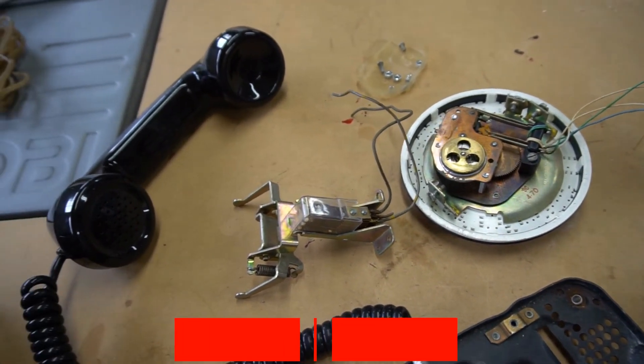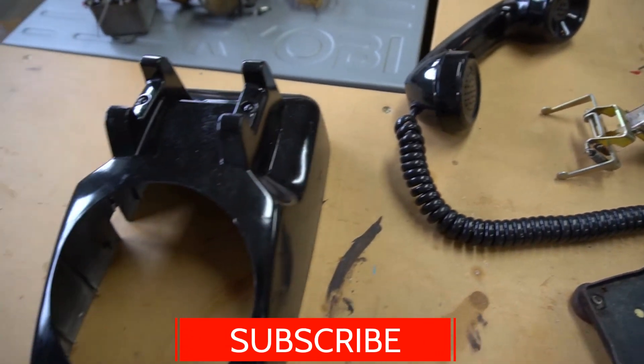And while we're looking at these pieces, that'd be a good reminder to go ahead and subscribe to the channel.